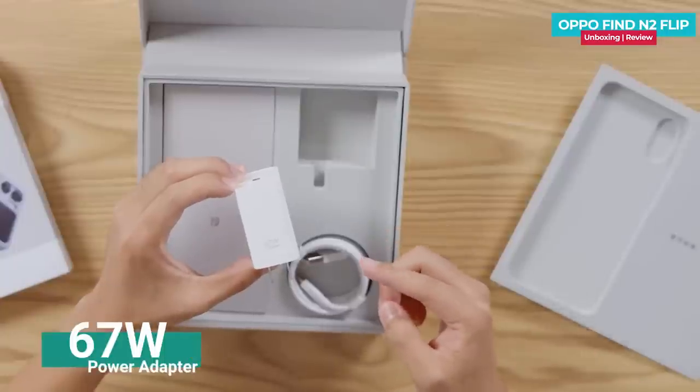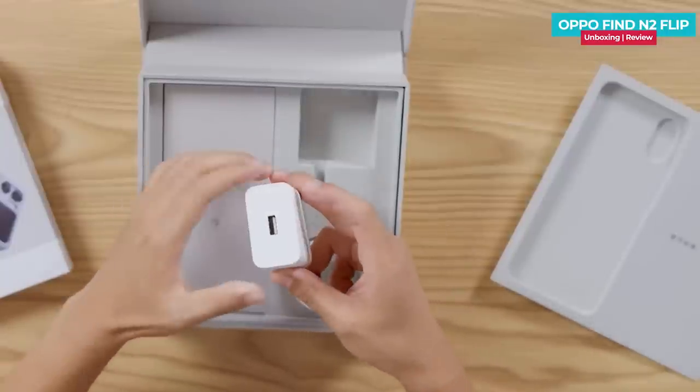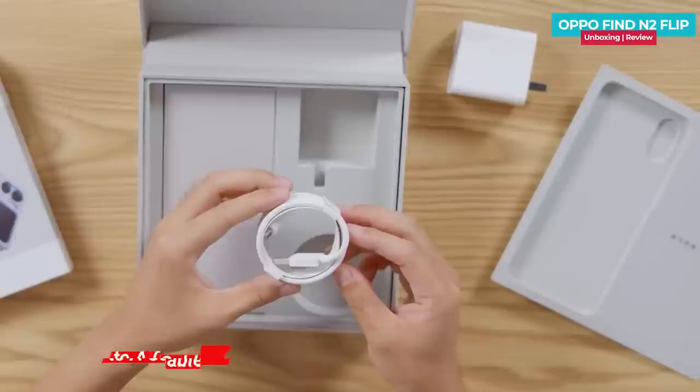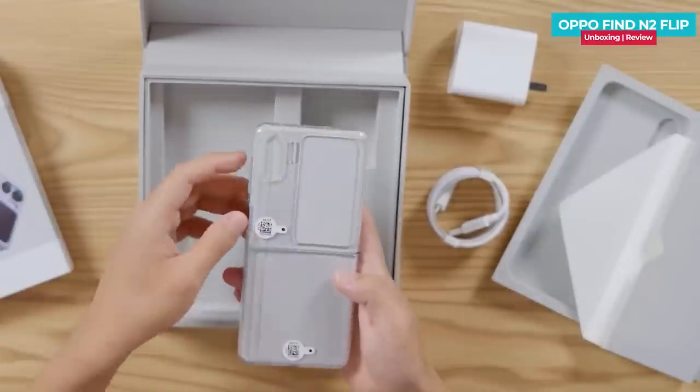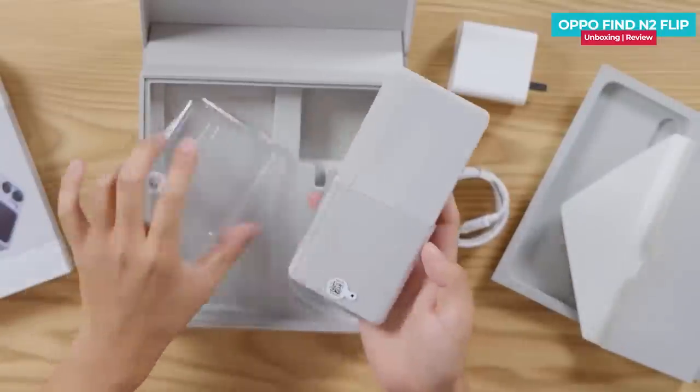Inside the box there is a 67-watt power adapter with a Type-C output and a data cable. In a separate cardboard box, there is a protective case which is made in two sections and constructed from hard plastic.